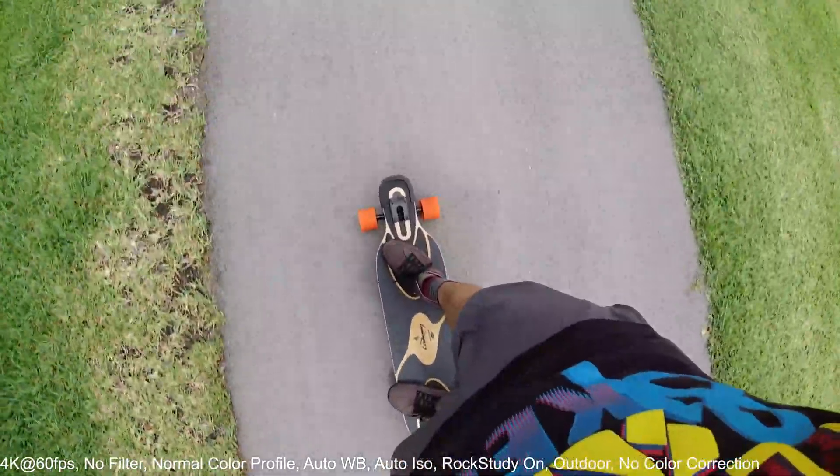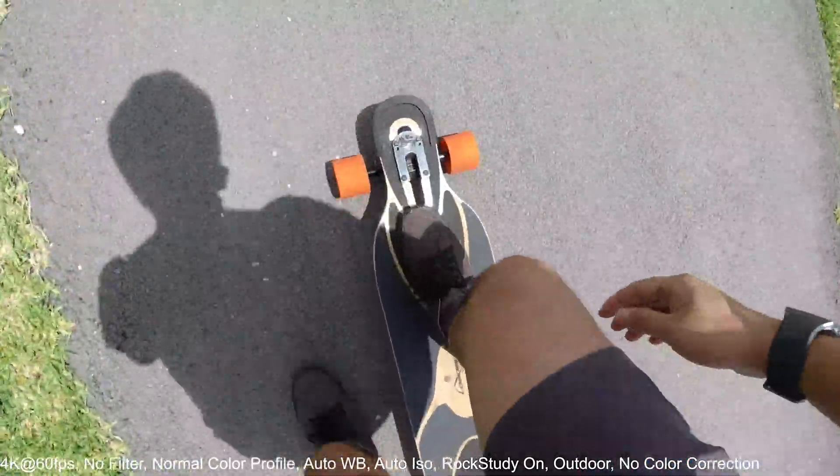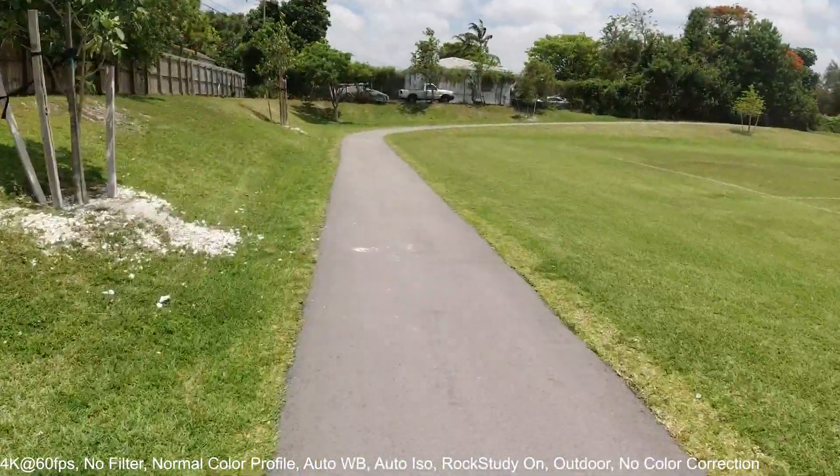Okay, stopping the recording now. Just turned on rock steady and pushing one more time to see if there's any difference, going up a little ramp over here.